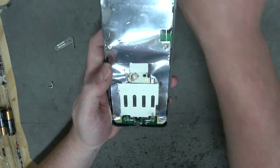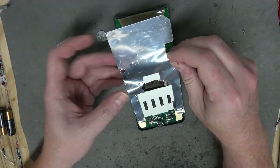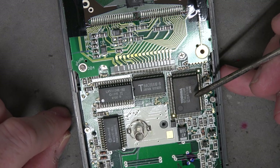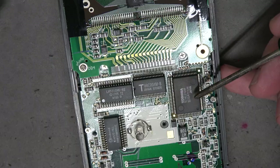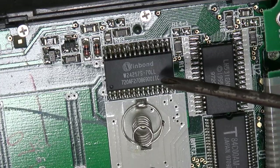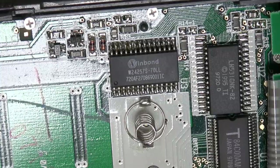This reminds me of the inside of the TI-86 that I took apart in the last video. Yeah, this looks like the same Toshiba chip that was driving the TI-86. This chip has a dash on it - dash 70L - so that's some sort of memory. What type? I don't know, I guess I can look it up.